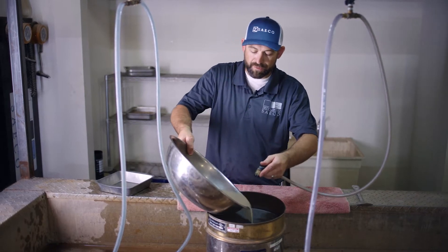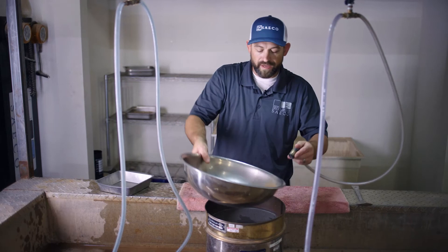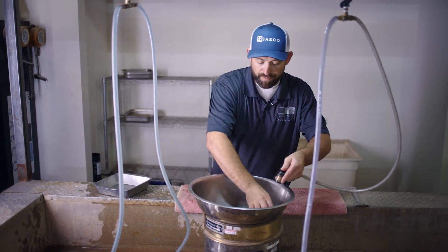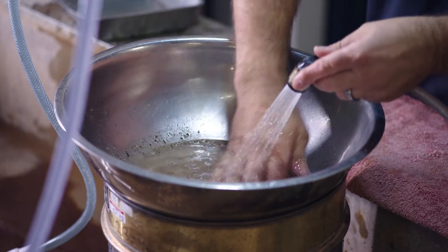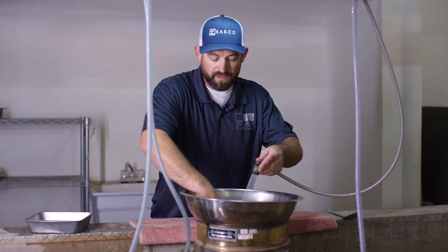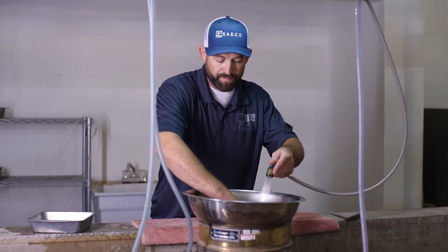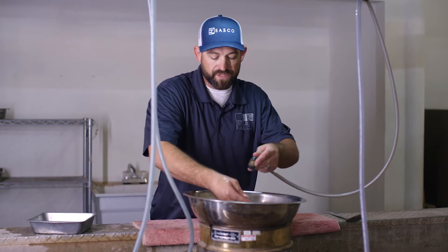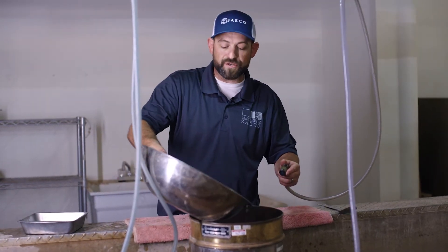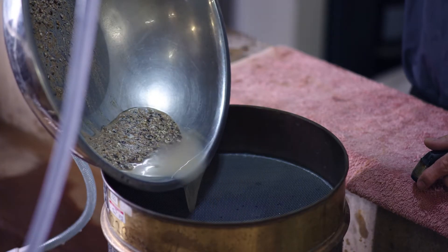It's important to maintain all your material and all of your sample. You don't want to get it on your fingers and have it fall into your sink, because you no longer have a representative material — you're changing it by artificially losing material. So we're trying to be as careful as we can to retain all the material that's been split for the sample. Any material lost will be artificially considered as a silt or clay at the end of the day.